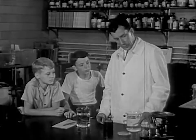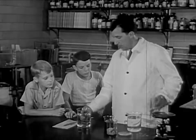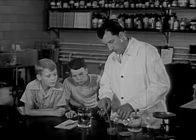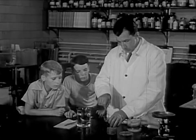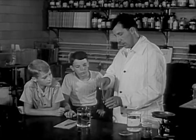We have some of it here. See here? Now the next step is to dissolve this in another chemical. It quickly becomes a thick liquid, like this.